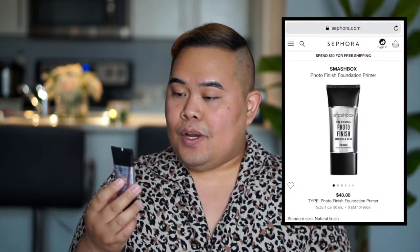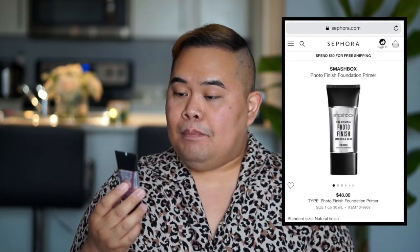I usually start my makeup with a primer. My go-to primer is the Smashbox Original Photo Finish Smooth and Blur. I usually put this primer on my T-zone because that's where I get so oily, and I want to have a matte finish even after hours of being exposed to the lights and moving around at an event.